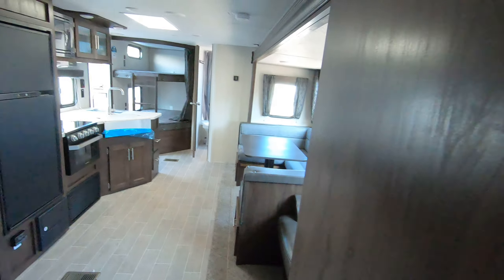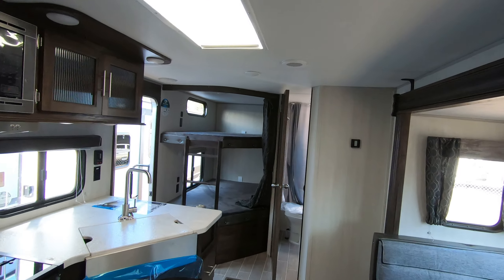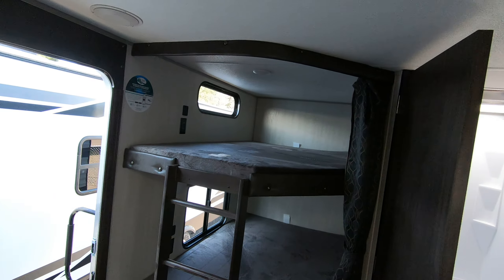I'll take one more quick walk through this unit. And there you have it — your 2020 Cherokee 264 DBH. If you're interested in this unit or any other unit we have on the lot, give me a call or text me. My name is John, and you can reach me at 218-355-0623. Thanks, have a wonderful day, and remember adventure starts here at Bullion RV!